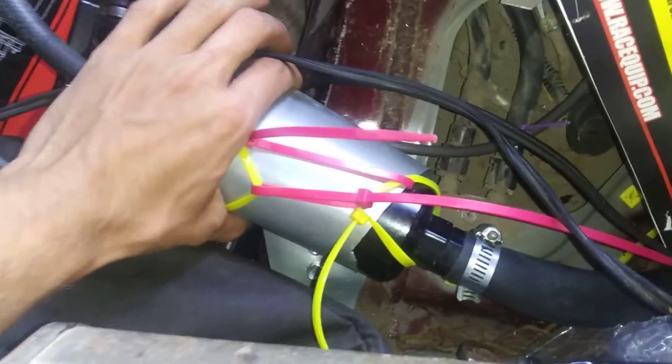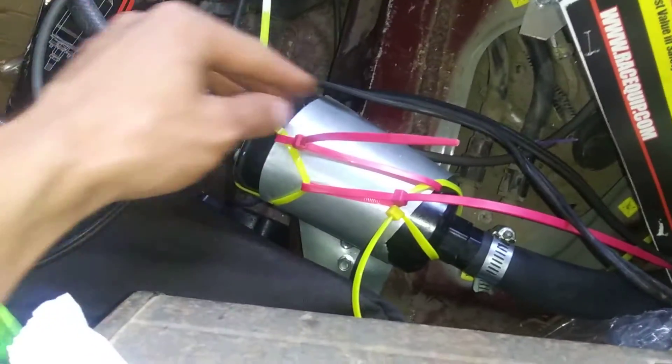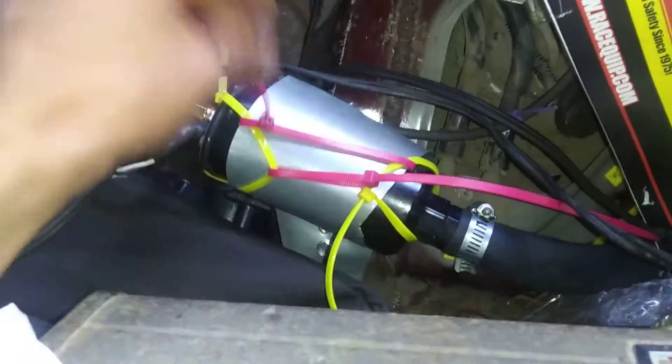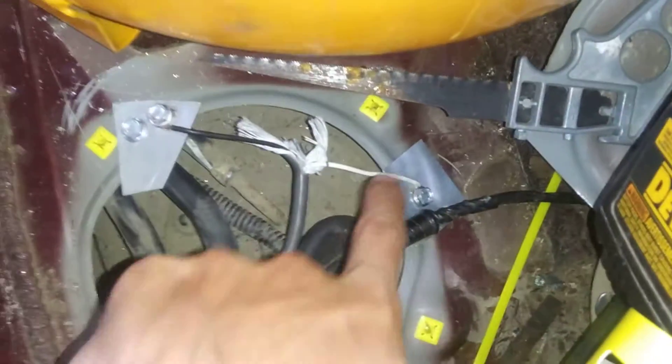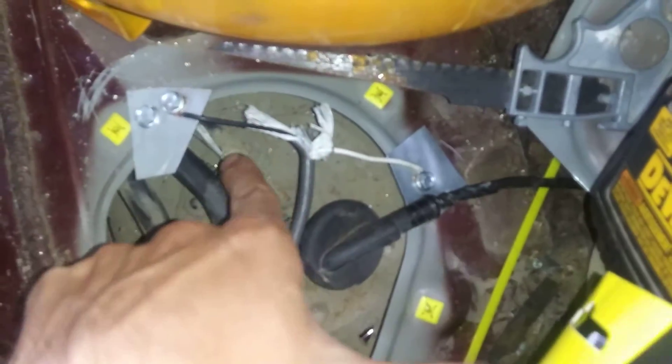I have my pump here. I got a piece of metal off a washer, bent it around the pump, and self-tapped it into the floor. I have zip ties to make sure it doesn't slide out. It is safe — it's grounded in two different locations, so if one breaks off I still have the other.